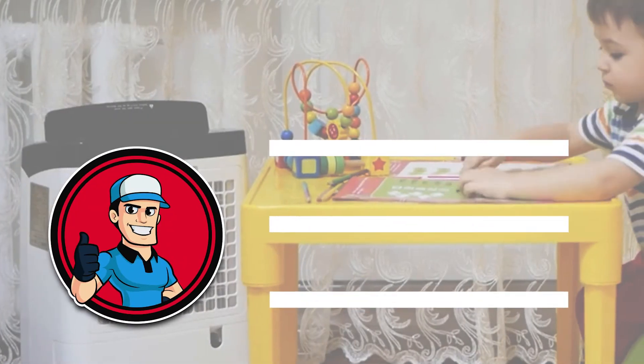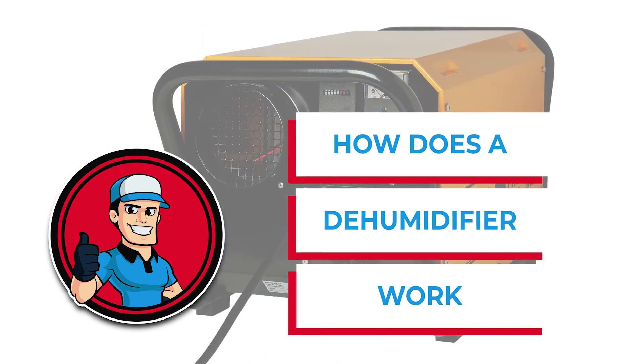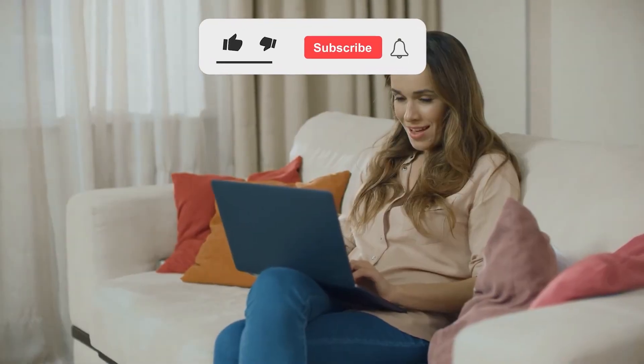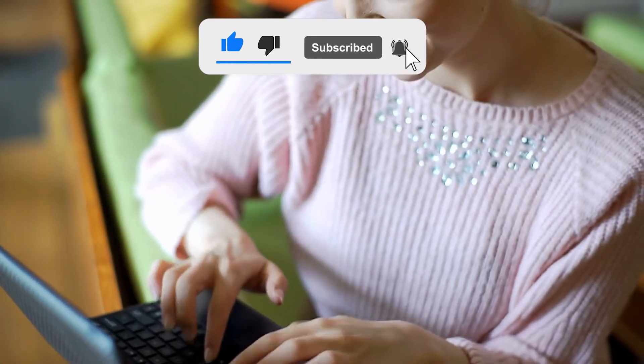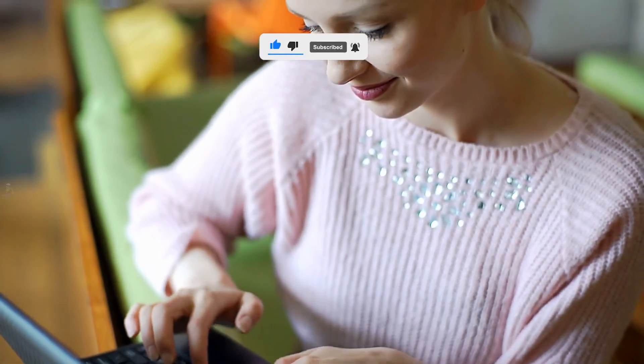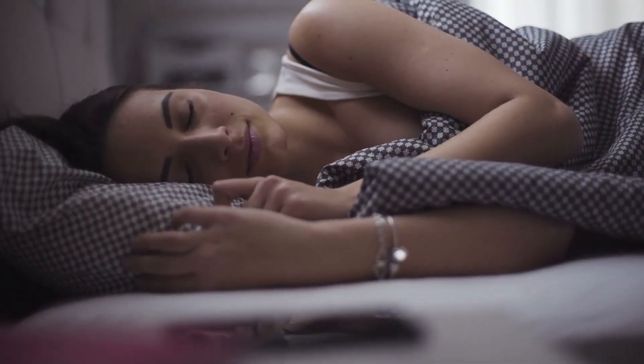Now you know the basics of how a dehumidifier works and can use what you've learned to decide whether you need one and which type to get. Love this content? Be sure to press the like button and subscribe so you never miss a video. If you have further questions, let us know in the comments below and check out the links in the description for even more information on this topic. Thanks for stopping by, see you in our next video!